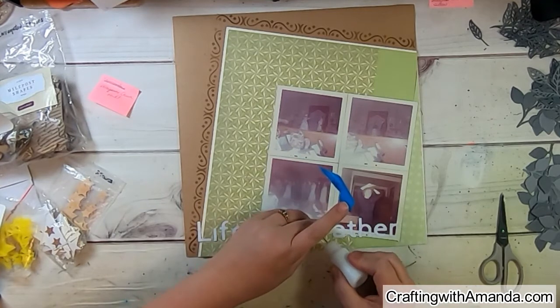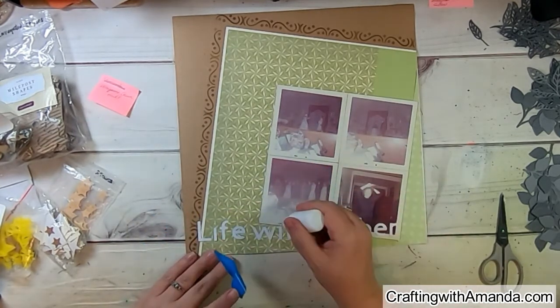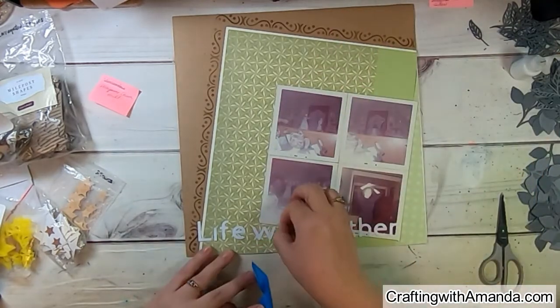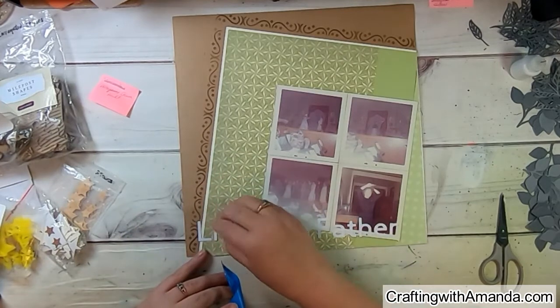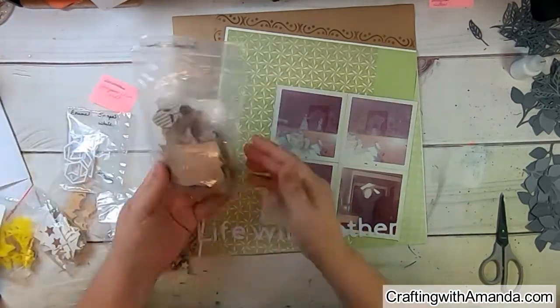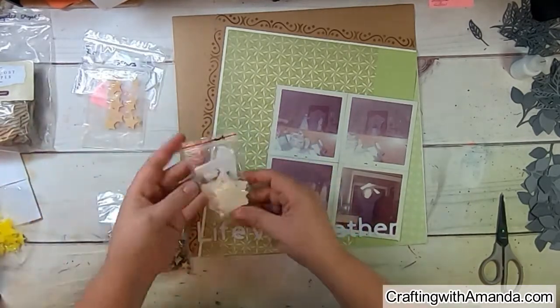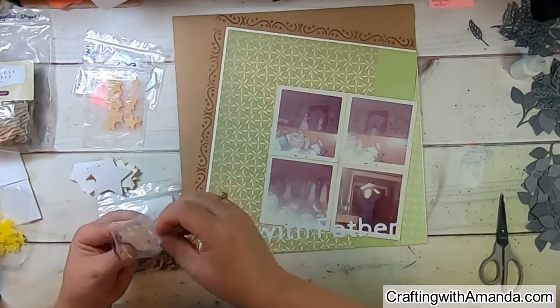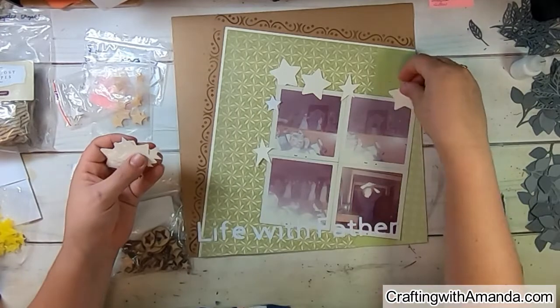I went ahead and used liquid glue on the back of all the letters from the Cricut. Before taking them off the mat, I used painter's tape to hold all the letters with the same spacing, peeled them off, added the glue, and then I could move them almost like transfer tape — similar to working with vinyl.